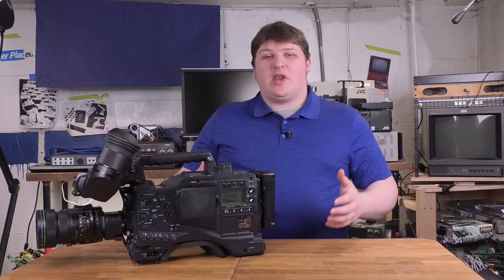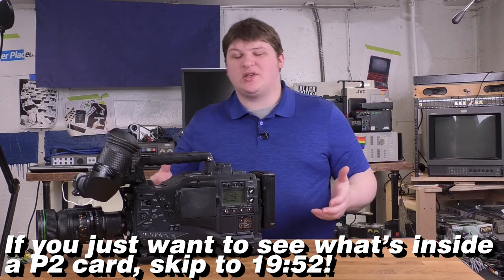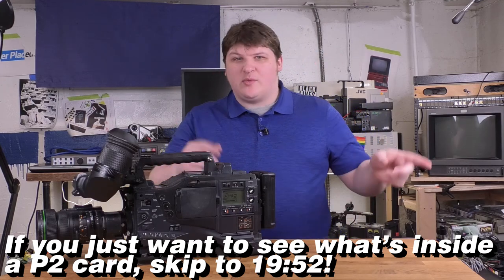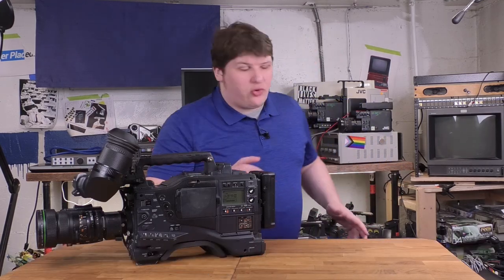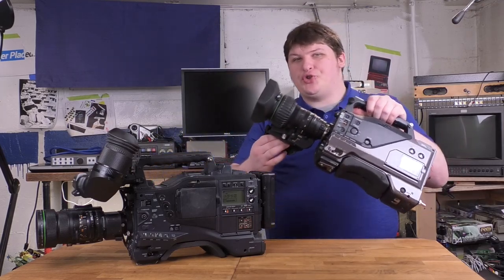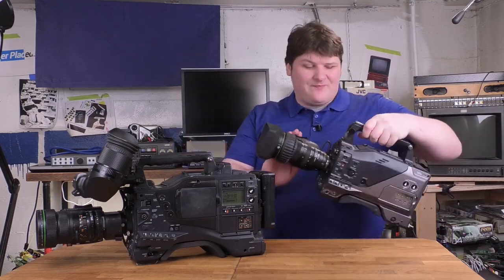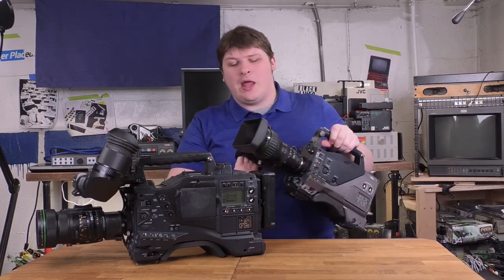Once again, I bring you the newest camera in my Pro Video Camera collection, both in terms of when it was made and when I got it — two weeks ago. It was made in 2004, and it has the same styling as other cameras made around that time period, like the DV camera I showed you in one of my recent videos, which I think is from 2003 or 2004.